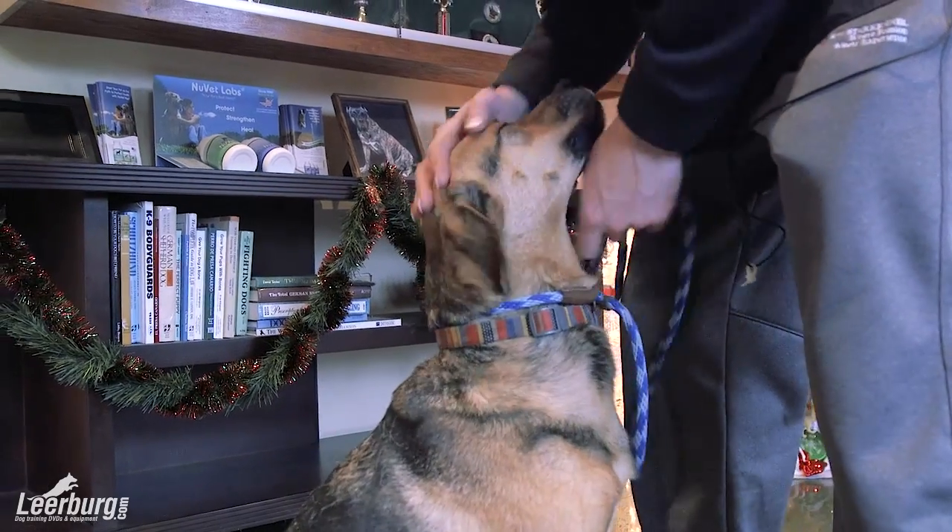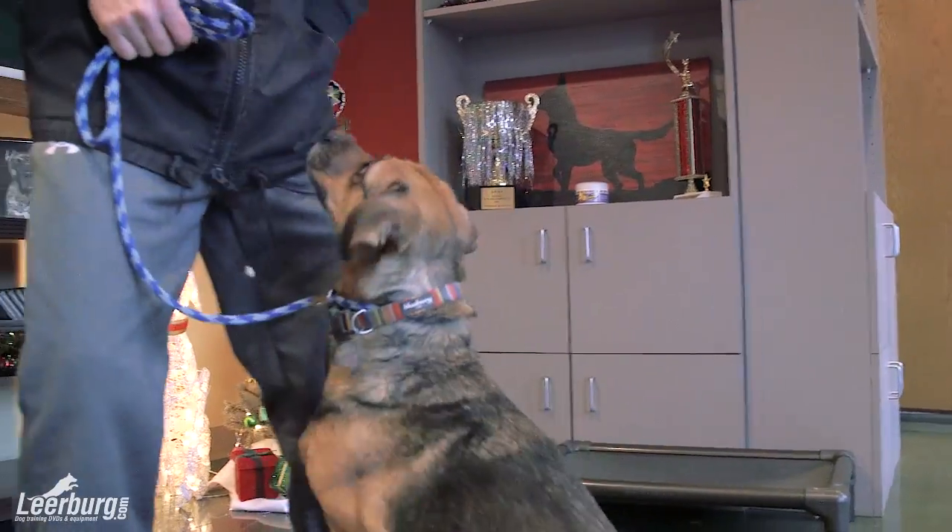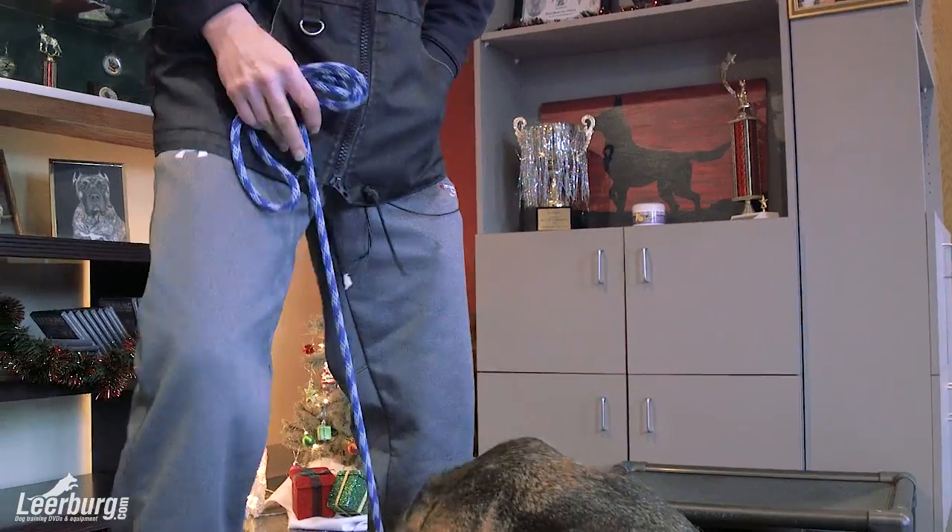So we started working our Accept Restraint particularly with the collar. I'm going to show you the five steps needed to develop this behavior from the first step to the fifth step and get you on your way.